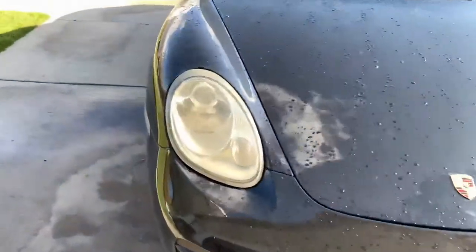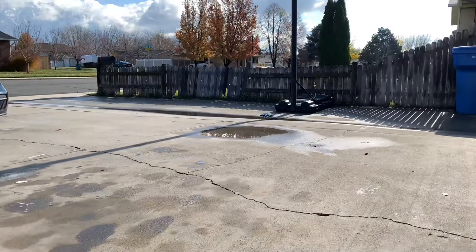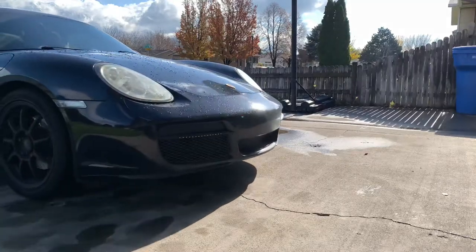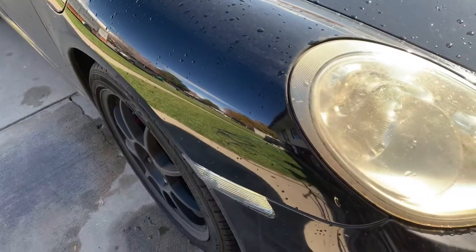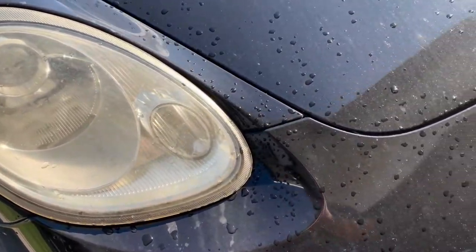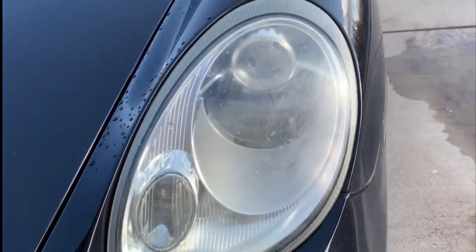Headlights, kind of yellowy, foggy. We're going to clean those up. This is the headlights before — the left one, beautiful Porsche symbol, and the right one.